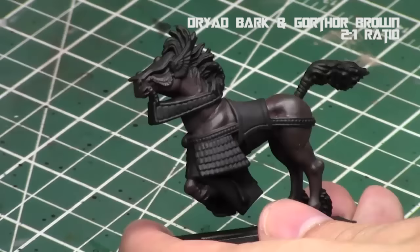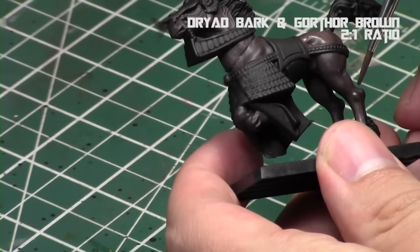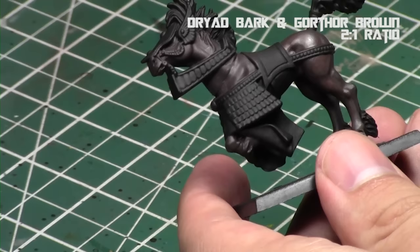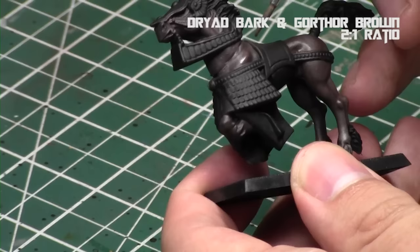Now we're going to take a little bit of Gorthor Brown — a two-to-one mix of Gorthor Brown and Dryad Bark — and we're going to use the muscles to highlight up this model. Leave the recesses and the edges as Dryad Bark, and then build up the muscles accordingly. We're going to exaggerate them in this tutorial to get the nice appearance of the horse. I'm just building up this layer a little bit, using the muscles as the defining steps and following them as I go, leaving a little bit along the edges here and on the neck as well.